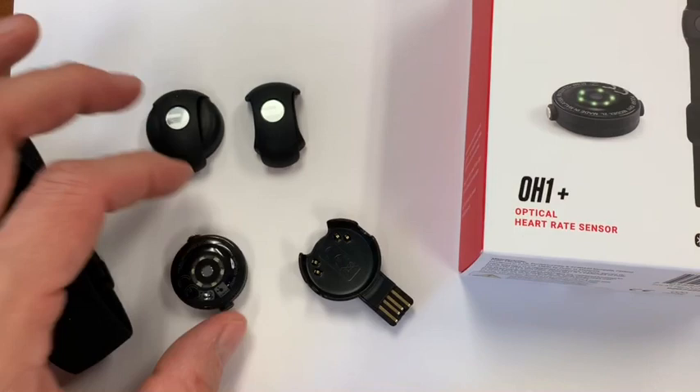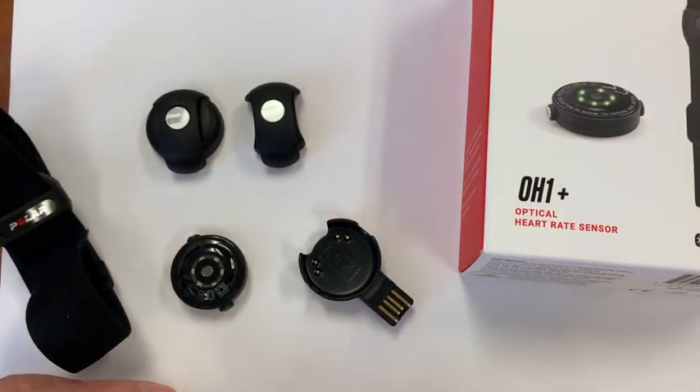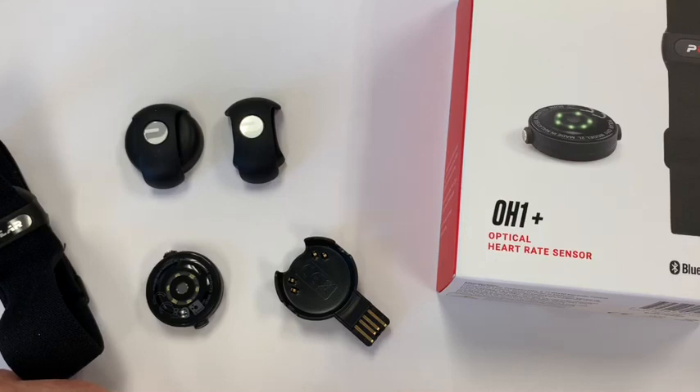It's relatively small, so you've got to keep up with it, but I found it to be a great experience and a great alternative — just like they said on the box. The Polar OH1 optical heart rate monitor for use on the forearm, bicep, or goggle band. Thanks so much, CrossFitTracking.com.